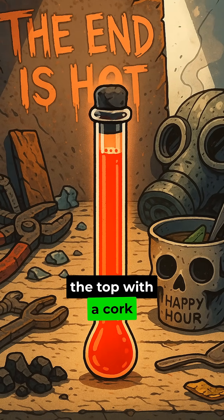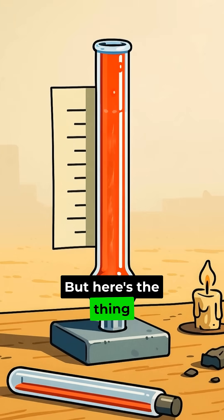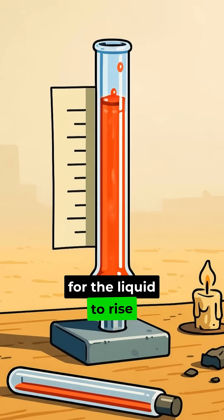Step 3: Seal up the top with a cork or clay plug. But here's the thing — leave just enough space for the liquid to rise and fall.